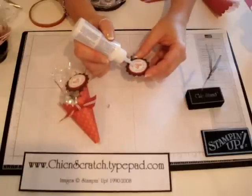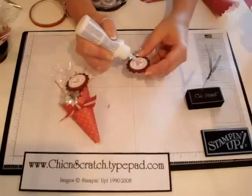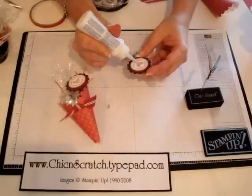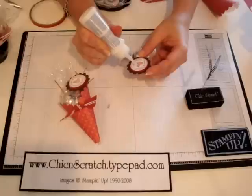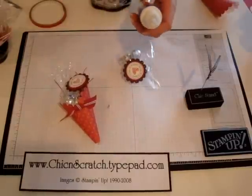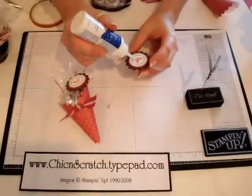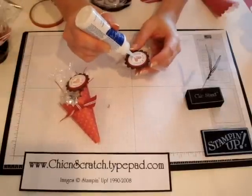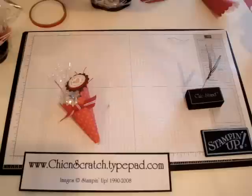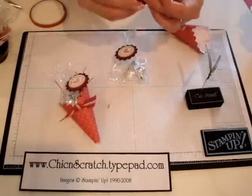Now I'm going to apply some crystal effects to make the little heart shiny. It's clogged, so I'm going to take a needle — there we go. Since it's clear I was having a hard time seeing it. I think I could add a little bit more — just make sure you don't touch it when you do it.